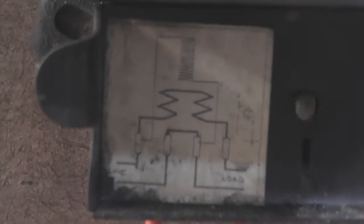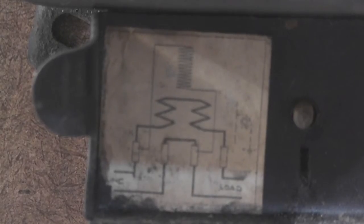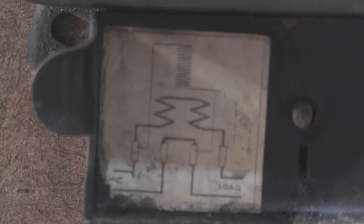The nameplate actually reveals the British diagram: active in, neutral in, neutral out, and neutral active out. So somebody could have blown himself up quite nicely wiring this meter up.